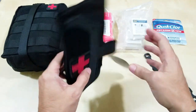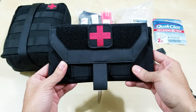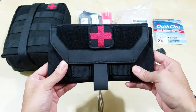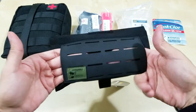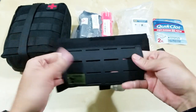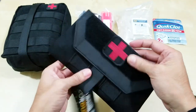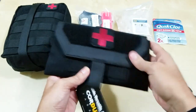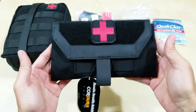So the reason why I got this small IFAC pouch is because I can carry it every day. What I liked about it was that it has this loop here where you put your belt. I will show you after I assemble my kit here how I'm going to wear it every day.